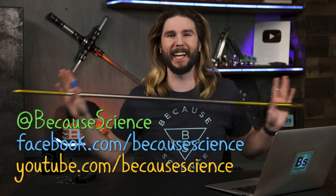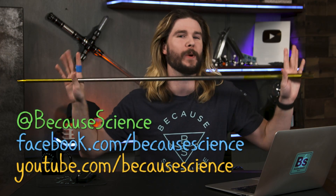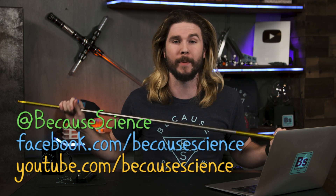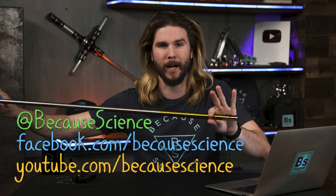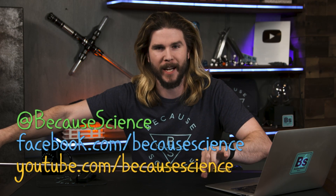Go watch the latest episode of Because Science if you haven't yet — all about Gambit's cards and sweet bo staffs — and leave me all your best comments, corrections, and questions at YouTube.com/BecauseScience, Facebook.com/BecauseScience, and at BecauseScience on Instagram and Twitter. And look out on this channel on Thursday, because we have a very special announcement that all you super nerds are going to be very interested in. I promise, it's really cool — we did a big thing.